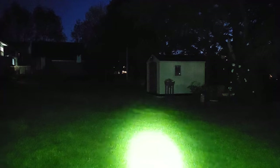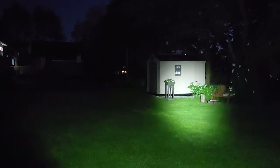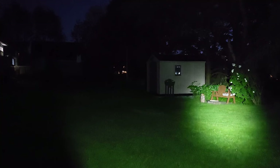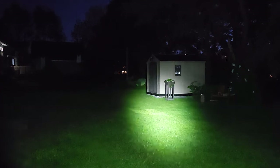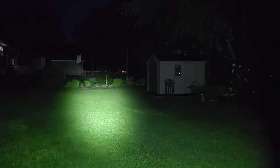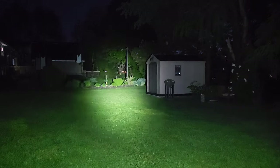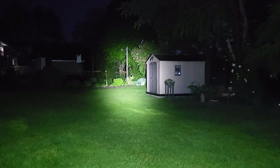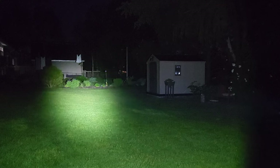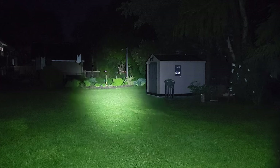Let's start the Brinite HL-18 off on medium — a good amount of light, covering most of my backyard, not bad. Taking it up to high: that's a significant amount of light, lighting up my backyard and the neighbor's backyard. And there's turbo — for a small, compact, versatile light like this, it is really putting out a lot of performance.